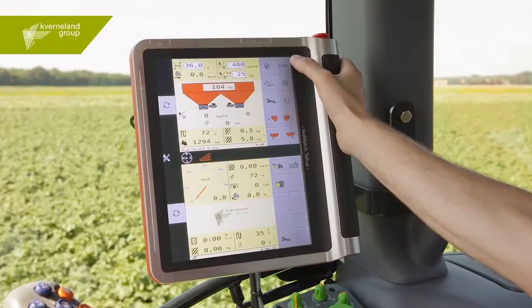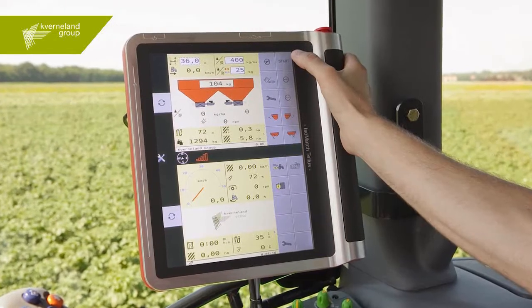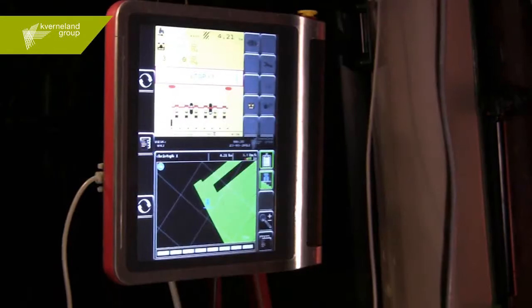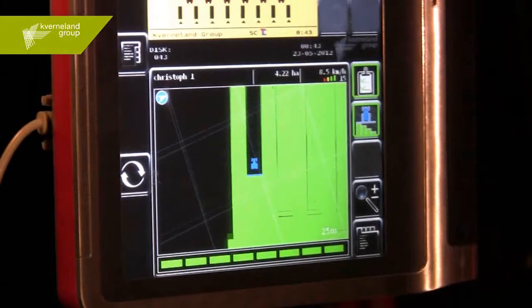The ISOMATCH TELUS terminal is at the heart of the trouble-free operation and monitoring of the seed drill from the tractor's seat, providing two ISOBUS screens which give the operator a complete overview at a glance.